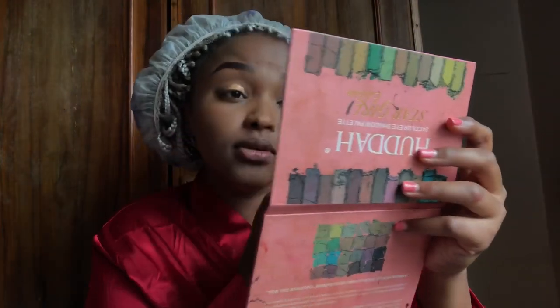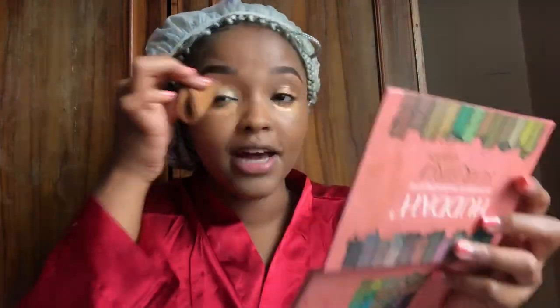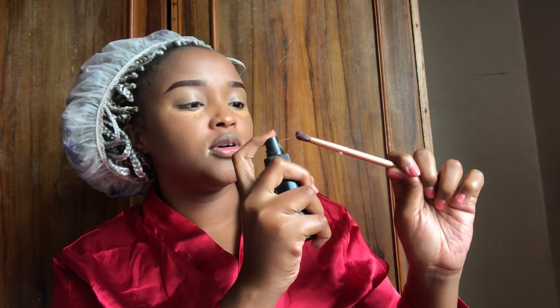Now we need concealer. I use a lot of concealer because I do like to conceal my skin. Make sure the brush gets enough of the spray so it gives you a very nice, well-pigmented look.